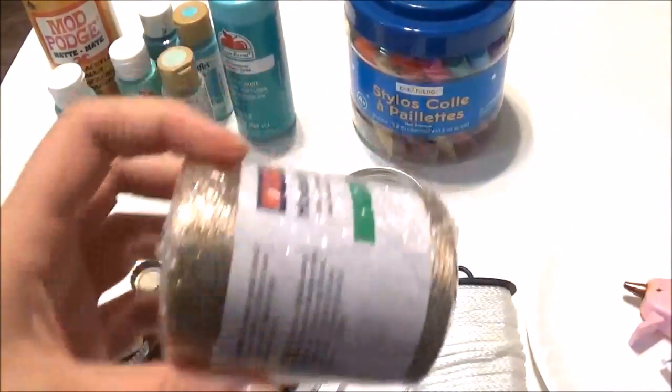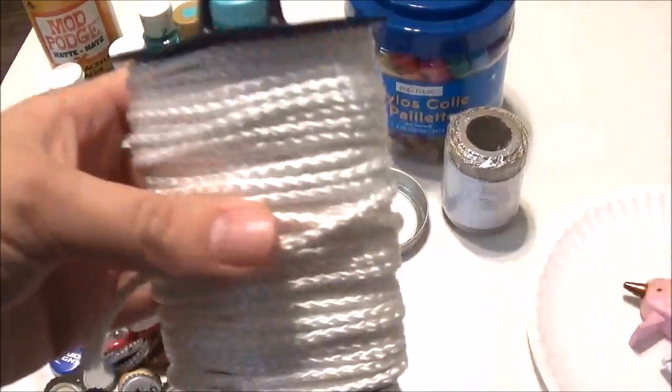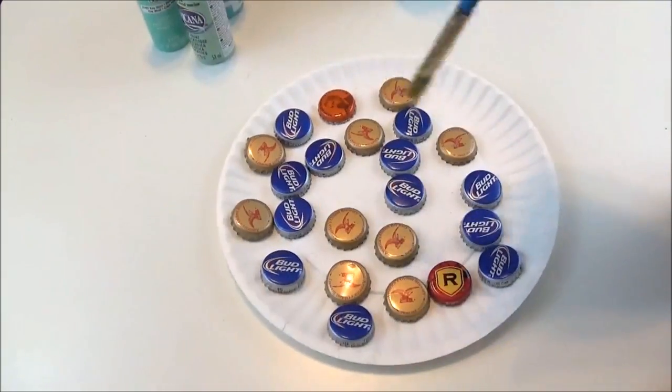I have some thinner rope here and also some thicker rope as well, and then I'm going to use a hot glue gun. To start off I'm going to just start painting our caps.